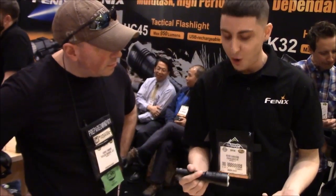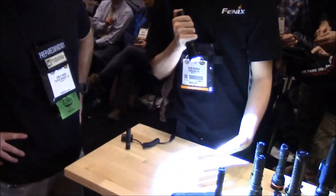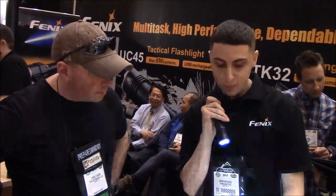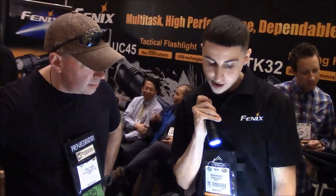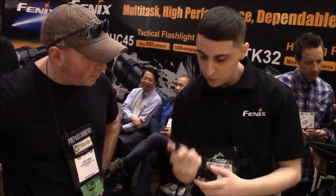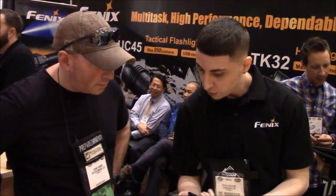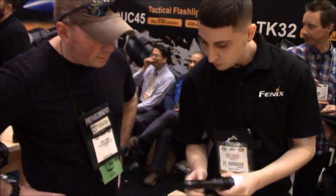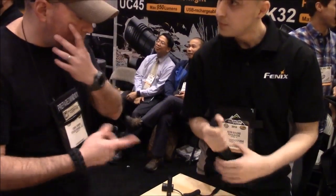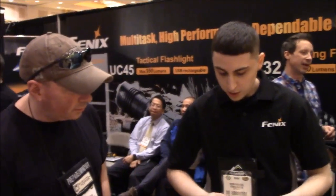Not only is it waterproof, it's 950 lumens — so you can easily blind somebody with this. It does come with strobe mode and different brightness levels. There are two buttons on top: the first one turns it on, and the second one runs through the modes. This one comes with its own battery, so you don't have to buy any accessories with it.